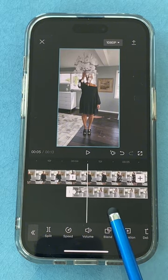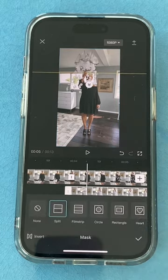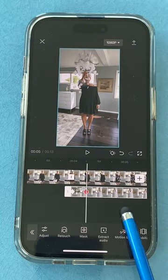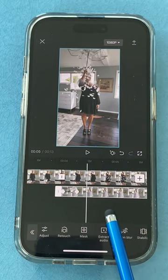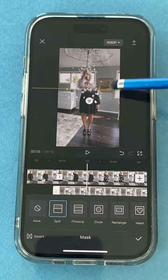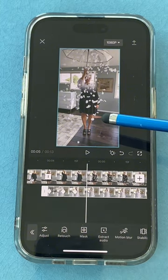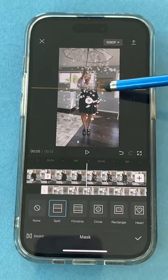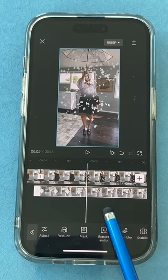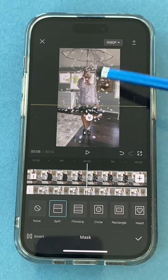As the petals start to fall, you want the outfit to begin to change. Stop on that spot, tap mask, and move the line down a bit so it starts to cover your head — tap the check mark to set a keyframe. Go a little bit further as more petals fall, stop, tap mask, grab the line and pull it down a little more, tap the check mark. Keep repeating this process: move forward as petals fall, tap mask, slide the line down, tap the check mark. You can make as many keyframes as you want as the petals continue falling.